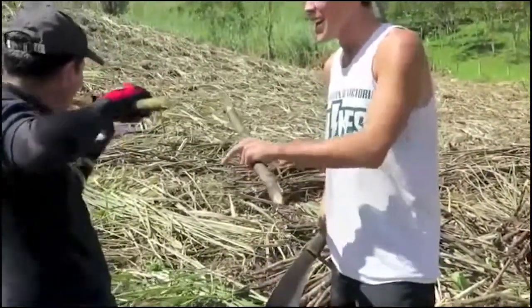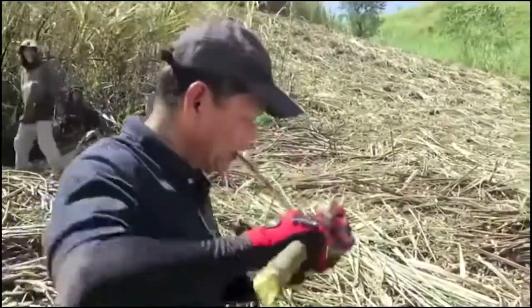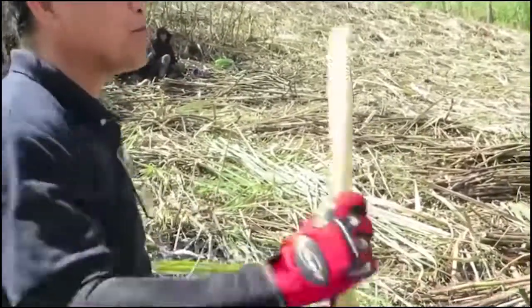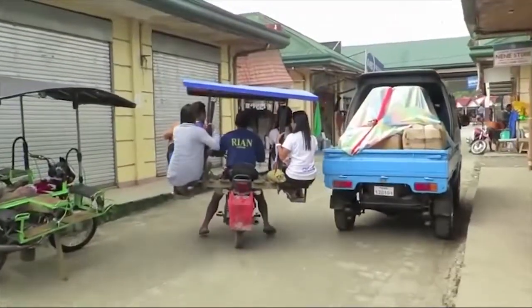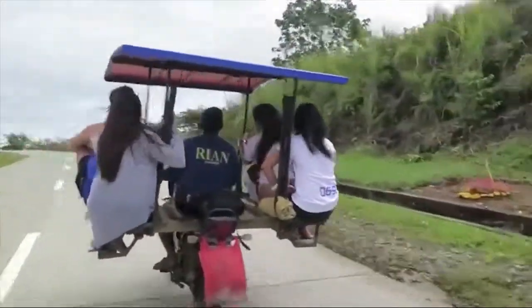No way! Look at this! Hold up! Sorry! Tito! Hold up! What?! Crazy! We are down! Alright! This is slightly crazy, but it's really fun!